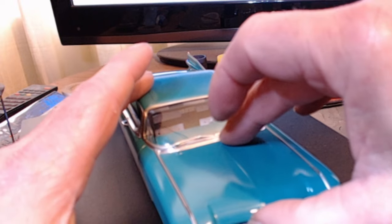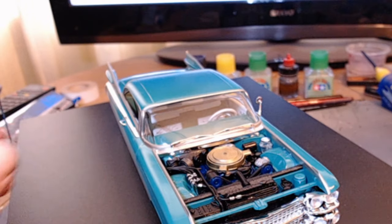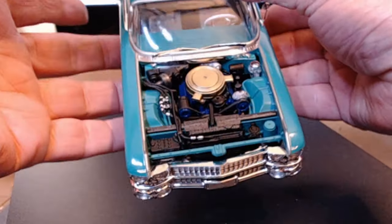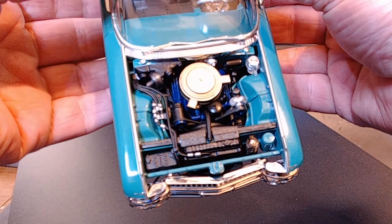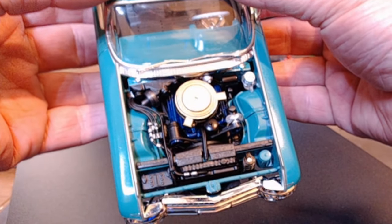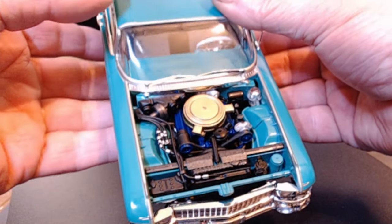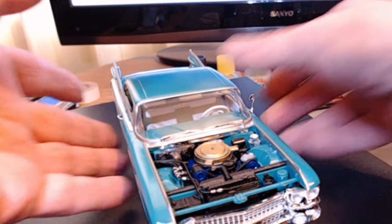Engine — remember in the last video I still had about 18 to 20 pieces to put in the engine. There it is! Shocker block with detail in plastic — amazing, absolutely amazing.